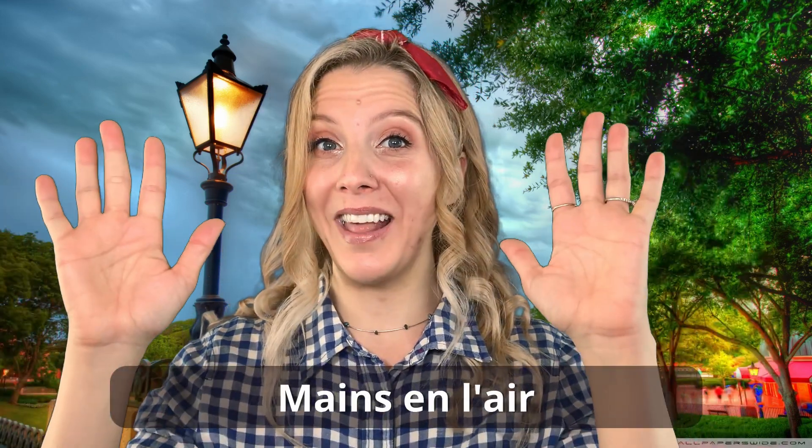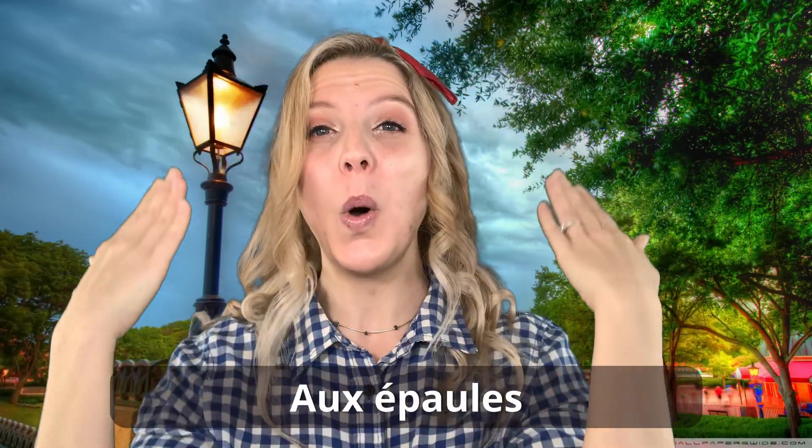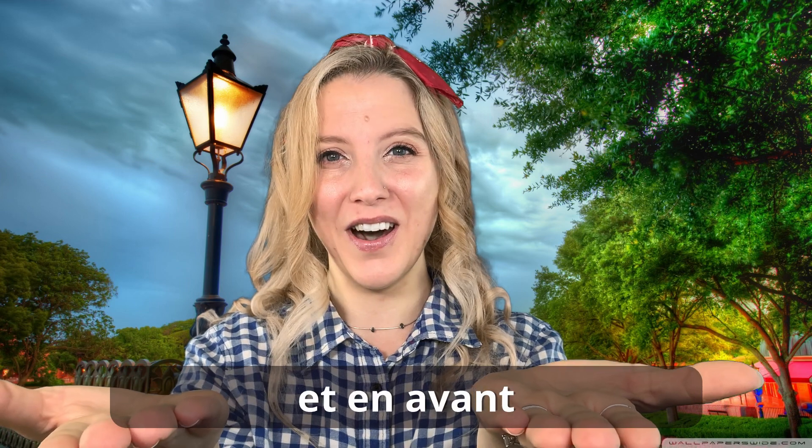Good! Can you try singing that with me? Ready? A one, a two, un, deux, trois. Mains en l'air sur la tête. Osez parlez et en avant. Très bien! Very good everybody! That's our first verse.